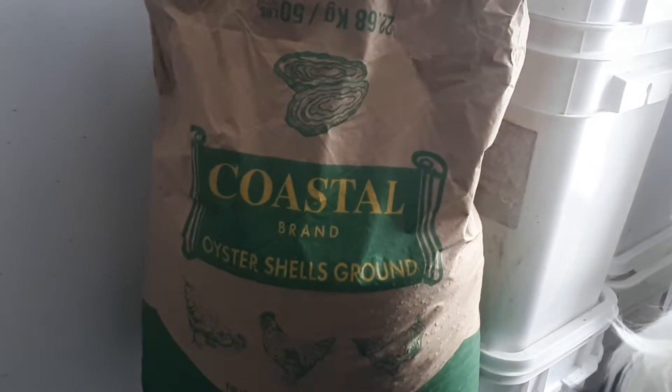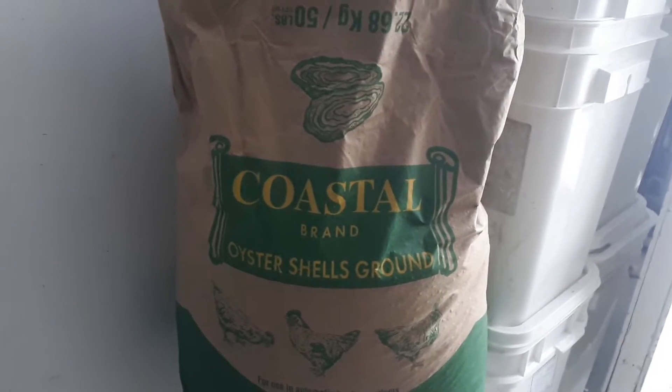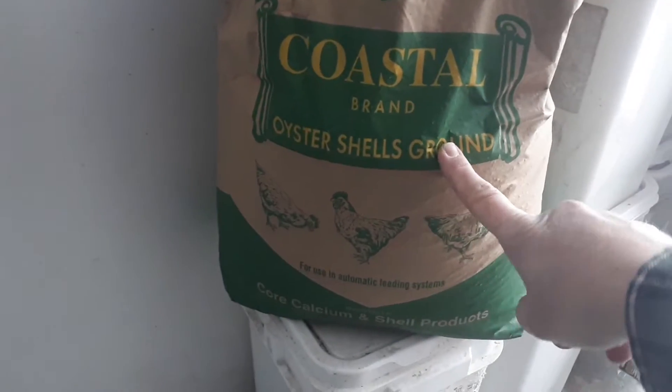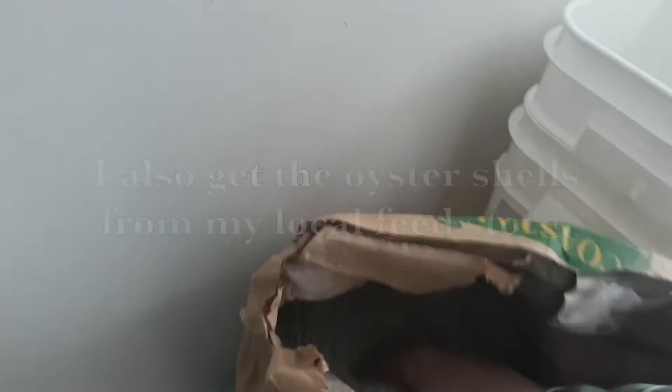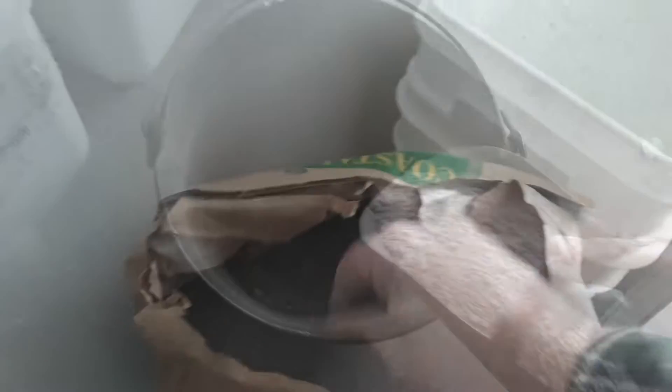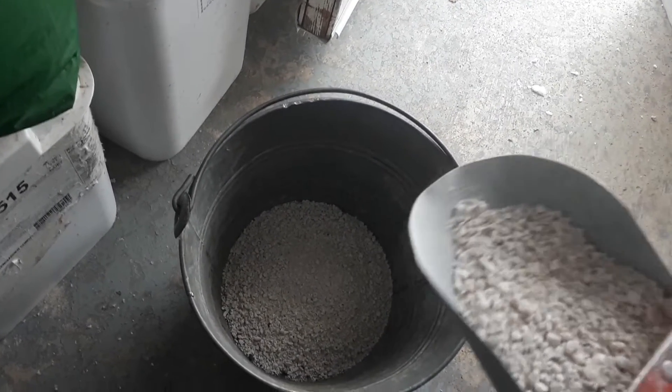Also in the wintertime, because they can't free-range and peck away at gravel, I'll give the hens some ground oyster shells. There's really no gravel for them to peck away at, so I will put a little trough of that out for them. It's also good for added calcium for their shells and for their bones. I used to add it to their feed, but I've read it's best to put it in a separate trough or little dish so they can take what they want.